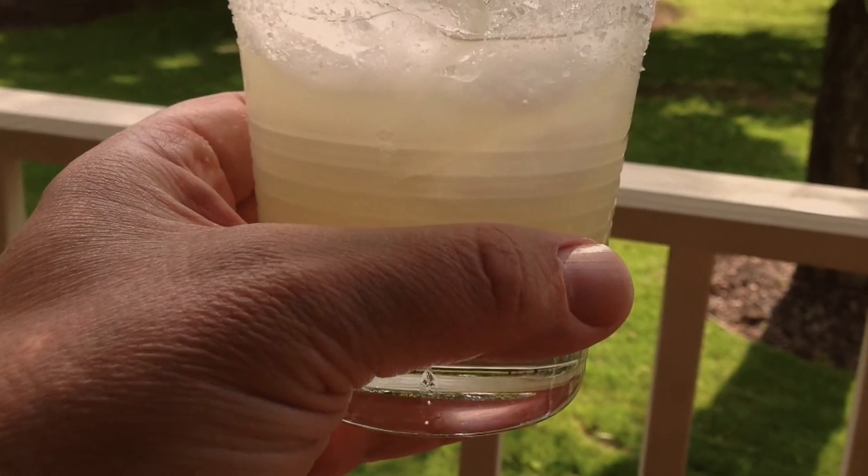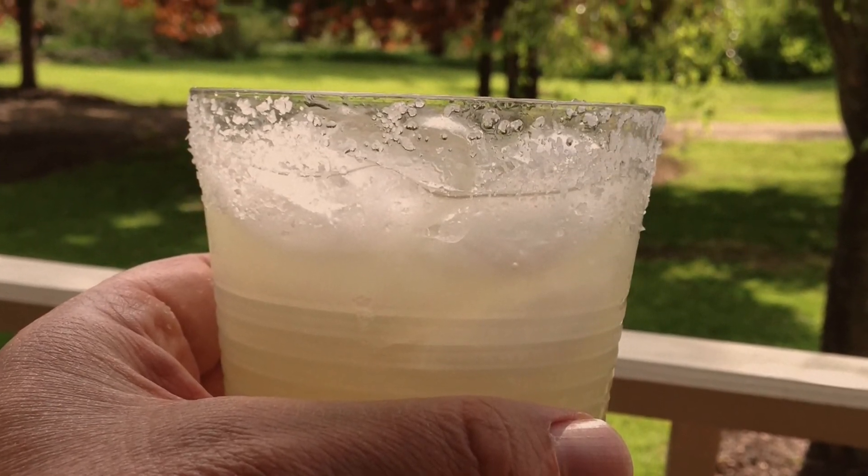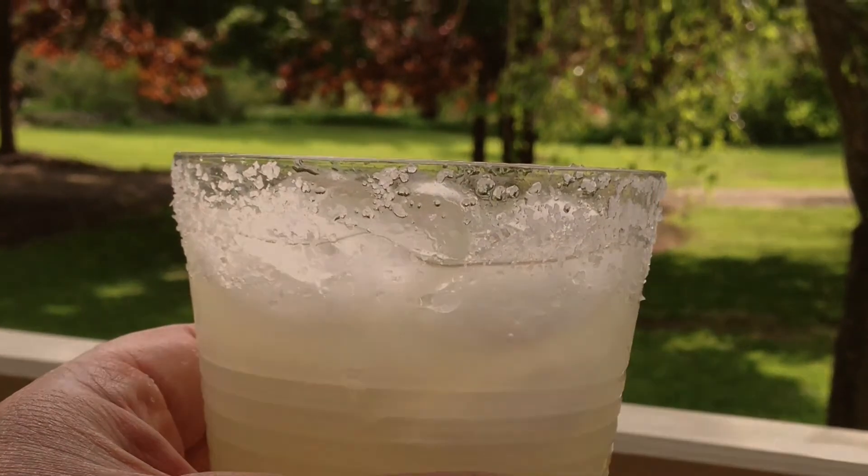Add your ice, pour in your margarita, and take the small wedge of lime that you have used and employ it as a garnish. Enjoy. Cheers.